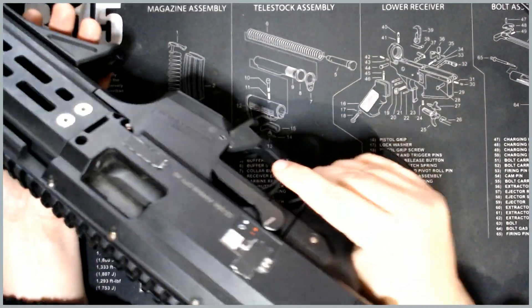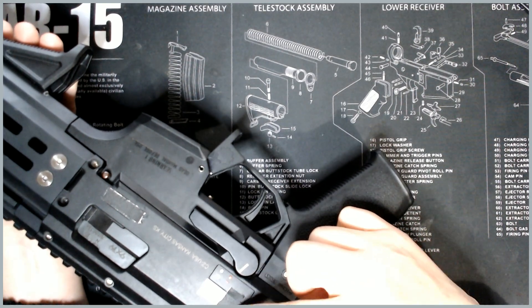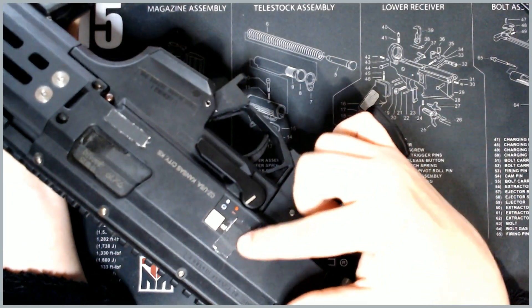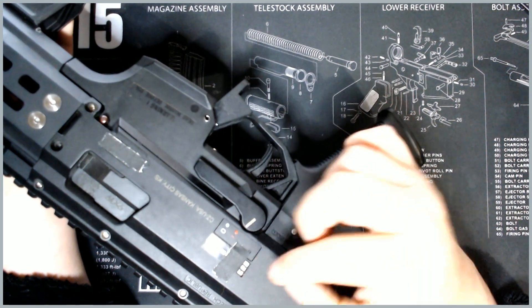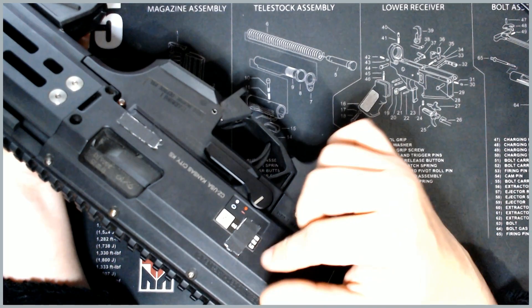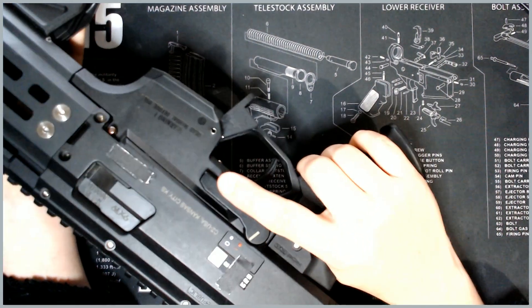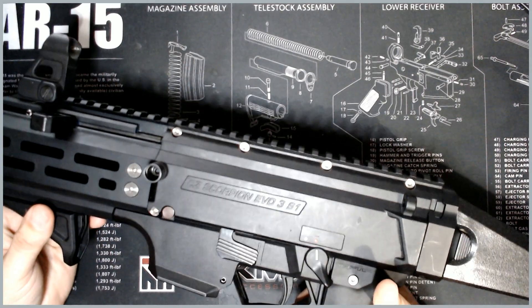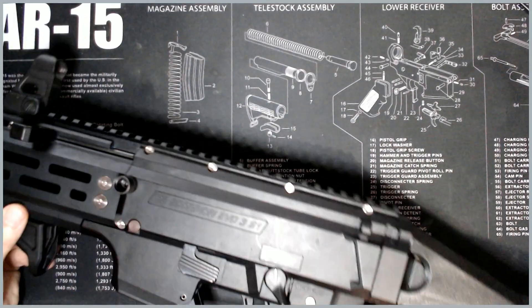They also hooked me up with this UID tag down here — you can't really see it, I've got the serial number taped over. But these are laser etched UID tags. They're aluminum, not plastic, so they're really good quality. They hooked me up with that. They also offer a couple of different things.